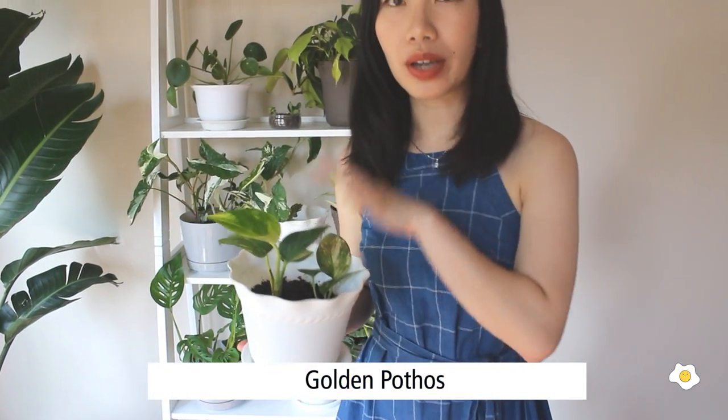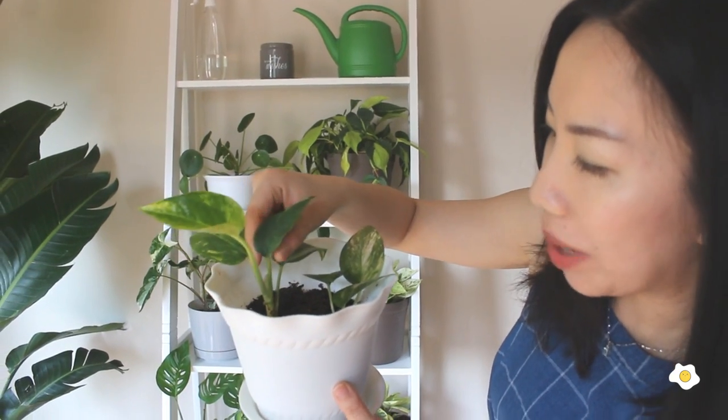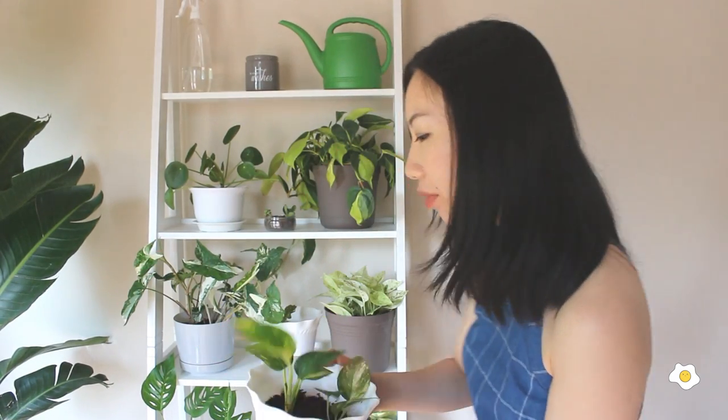This is the golden pothos. I also got this pothos from my plant swap event about a month ago. This is a new leaf — if you touch it, it's thinner and softer than the other ones. When I got it from the swap event it only had 4 leaves, and now it has 7 leaves, so a lot of them are new. I think there's another new one coming out pretty soon. I just love spring and summer. By the end of summer or fall I hope it can grow bigger and trail down, so I can put it by my fireplace — that's my goal.